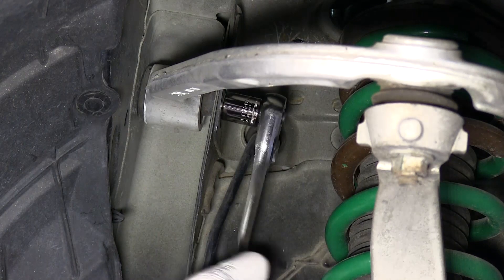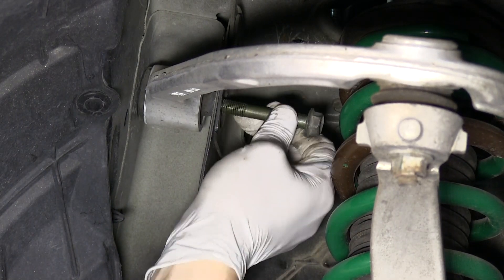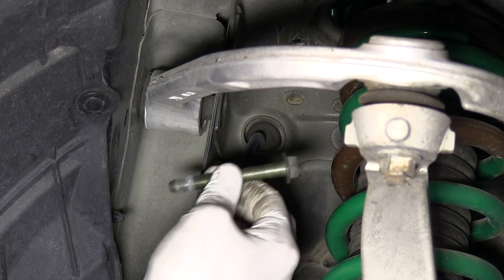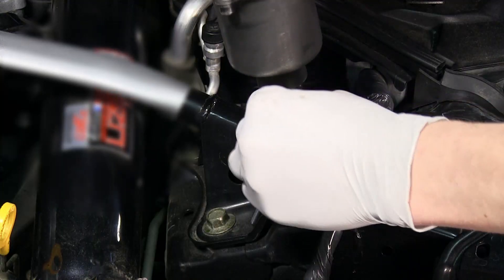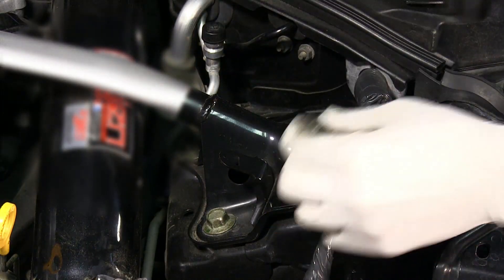In order for enough suspension droop to allow the strut to be pulled out, you will need to unbolt the upper control arm. Do so by removing the two bolts on each side of the strut. Under the hood, remove the three nuts on each side of the strut tower bar to remove the bar.